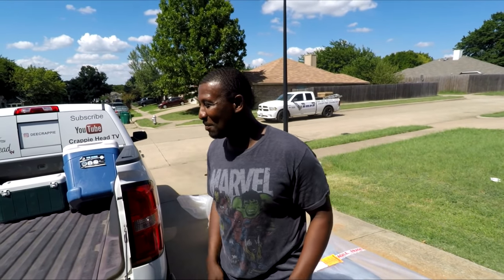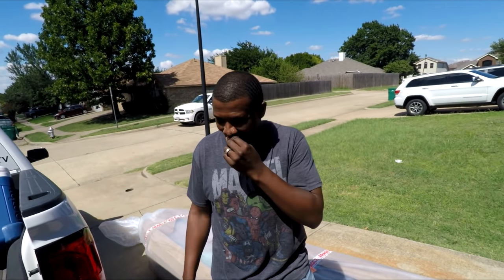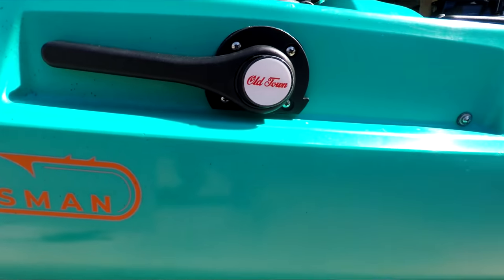I thought I was gonna be able to put this back on a tailgate — I made up a whole lot right there. Let me get myself together and we're gonna take this thing apart. All right guys, I got it unwrapped and unboxed, all laid out pretty for you, and I want to introduce to y'all the Old Town Sportsman AutoPilot 120.